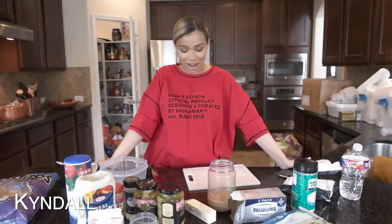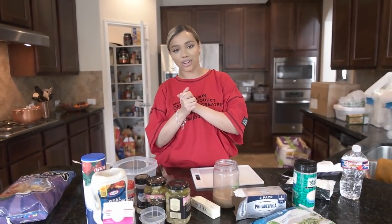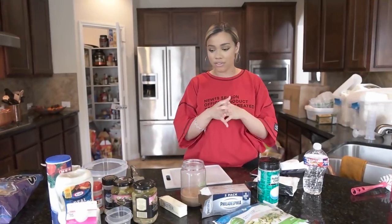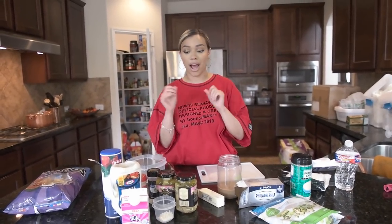Hello everyone and welcome back to our channel. Today I'm going to be showing you how to make my favorite spinach artichoke dip. There are a couple of odd ingredients that you might not have on hand or might not have used to make your spinach artichoke dip, but they really, really make the difference in mine.